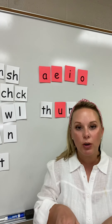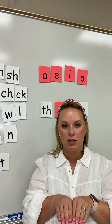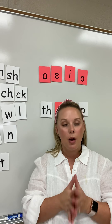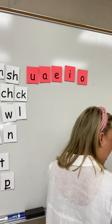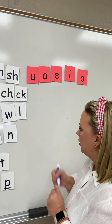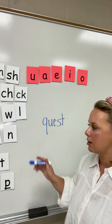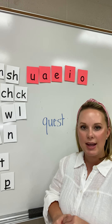I want you to make sure that you have your letter cards in front of you because I'm going to ask you to build some words on your own. If you do not have your letter cards right now, pause the video, pull them out, lay them out in front of you, and then restart the video when you're ready. Build this word with your letter cards: Q-U-E-S-T.